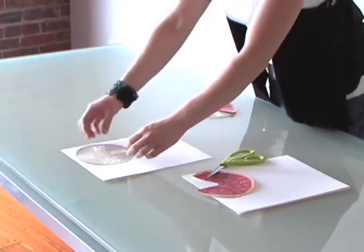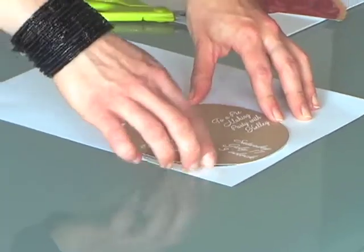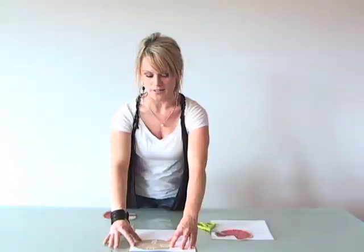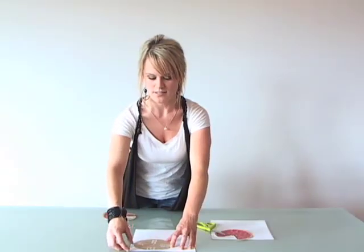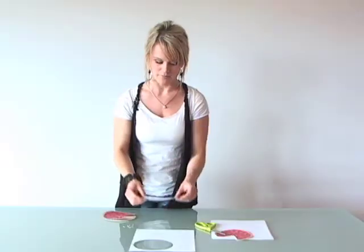We begin with creating the invite on a CD label making program on the computer. You'll insert the details of your party onto that and print that out onto cardstock. Cut that out and that will be the backing of the invitation.